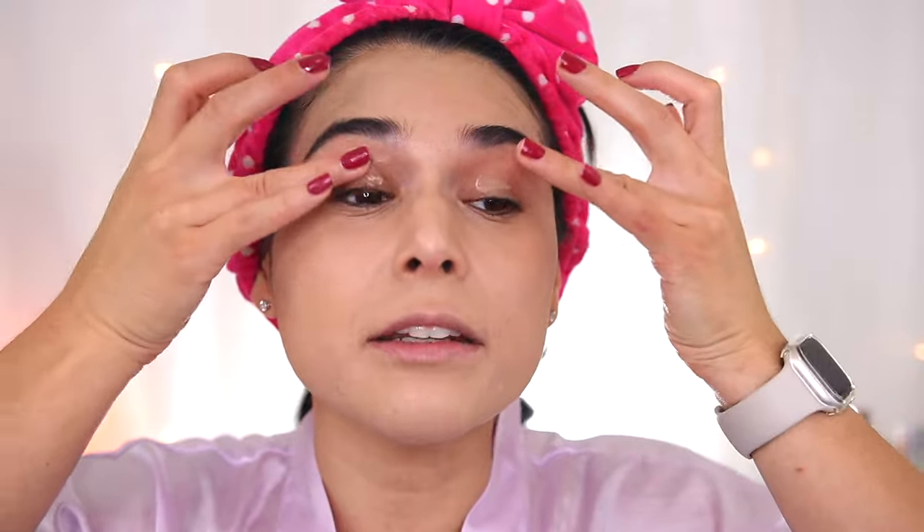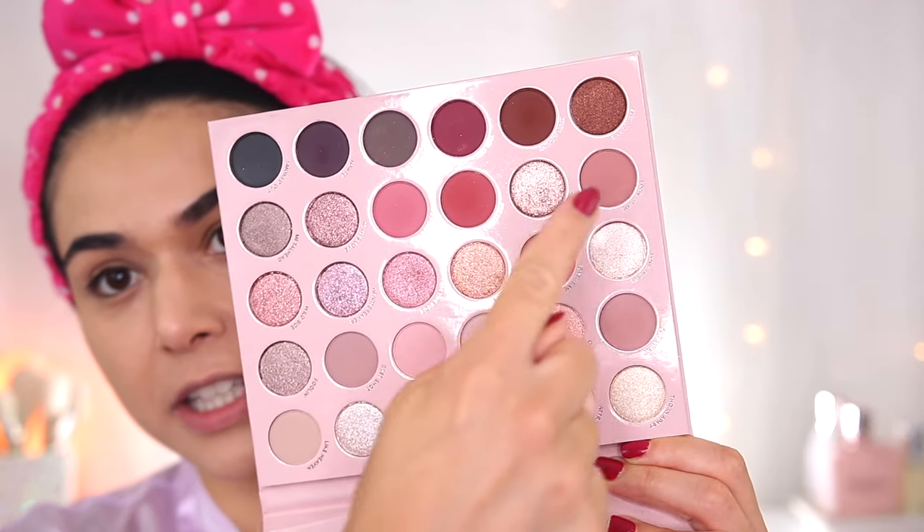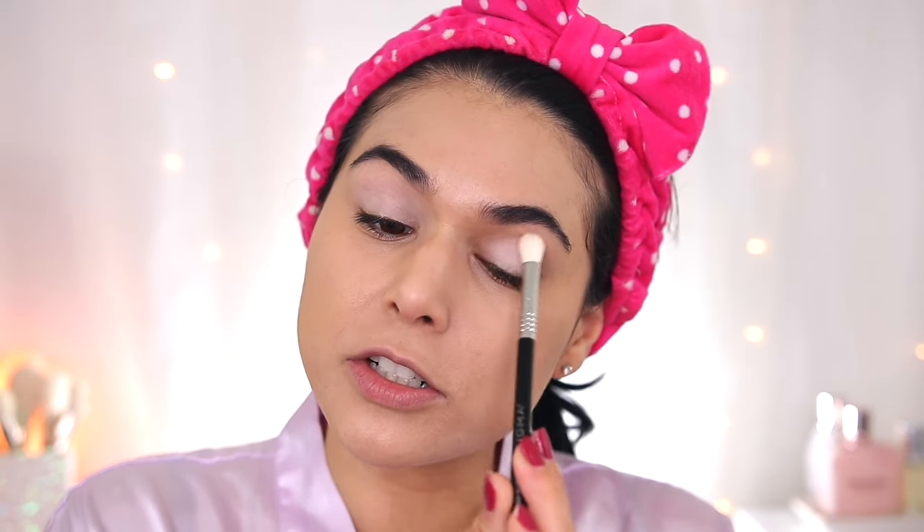Going in with my Milani eyeshadow primer — I feel like every time I talk about this primer it gets so much hate, but it's still an old faithful of mine. I was going back and forth on what eyeshadow to use for this look and landed on the ColourPop Smoke and Roses palette. There might be a better ColourPop palette for this in terms of a neutral color story, but this has enough for me to work with. The first thing I'm going to do is dip into Attraction, which is this matte bone color, putting that all over the lid. I feel like we've lost the art of the base shade.